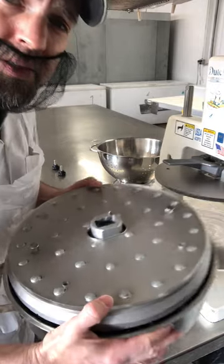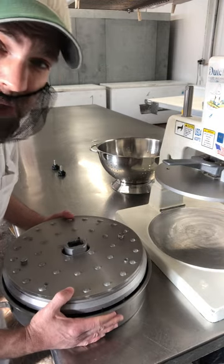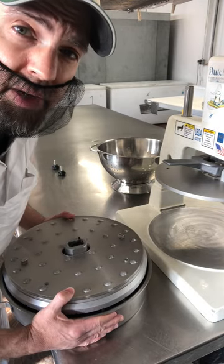So here is this unit fully assembled in the tray. Now what we have to do is the hard part — put it on the dough divider itself.